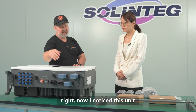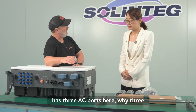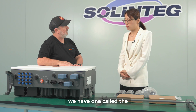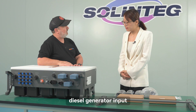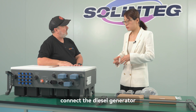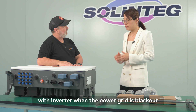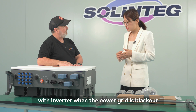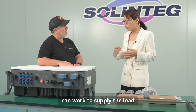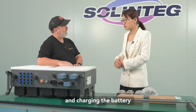This unit has three AC ports. Most companies only have two. We have one dedicated diesel generator input — you can connect a diesel generator with the inverter when the power grid is blacked out and there is no power from the battery or PV. The diesel generator can then supply the load and charge the battery.